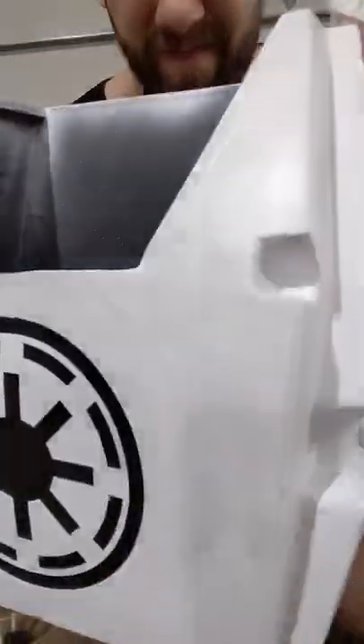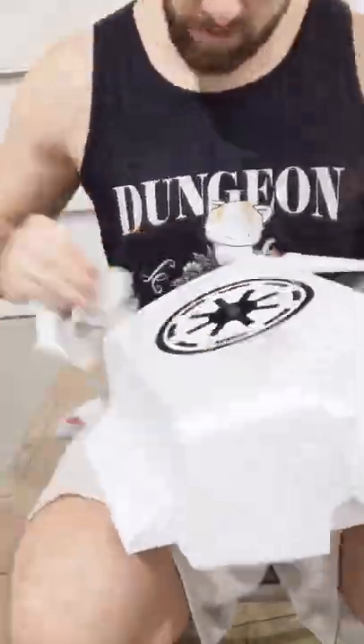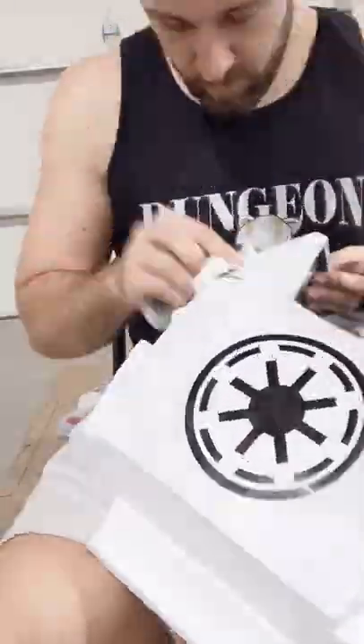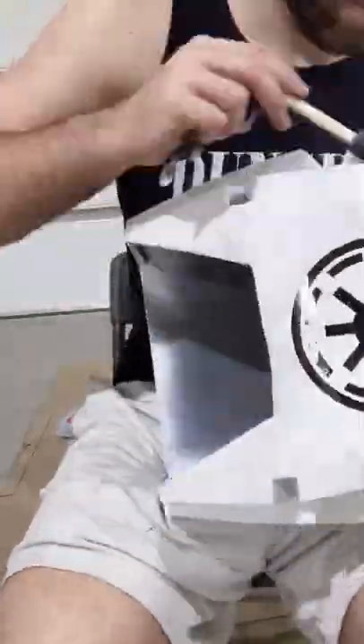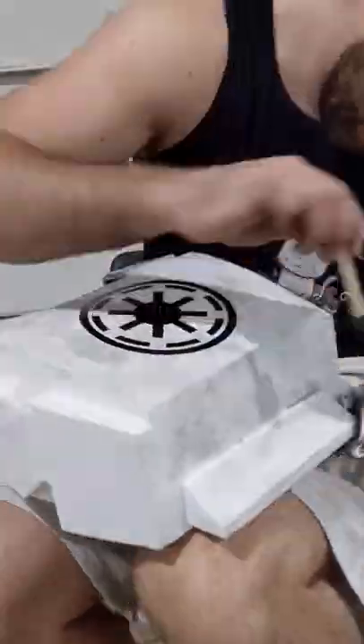There's a million different ways to weather something, but what I'm going to be doing today is called a blackwash. It's very simple, that's what makes it so appealing. You just grab some black acrylic paint and mix it with a little bit of water, then gently brush it over a small section of the backpack. After that, we're going to quickly wipe it up with some paper towels, and ideally there should be some black paint left behind.